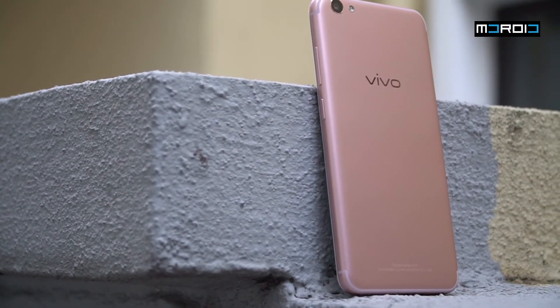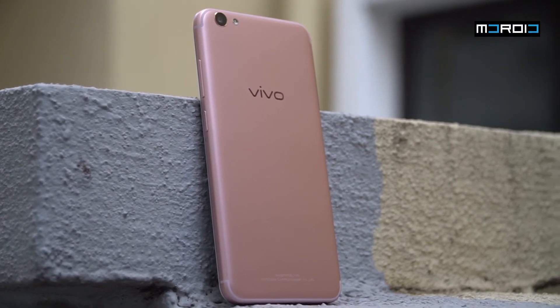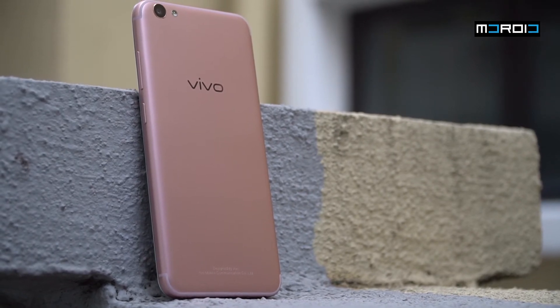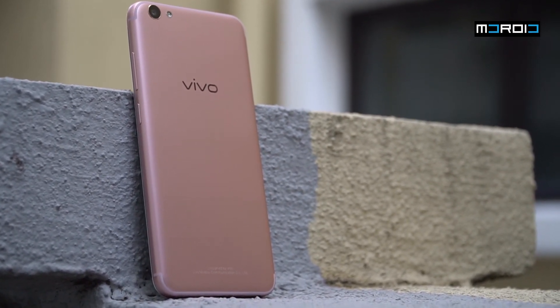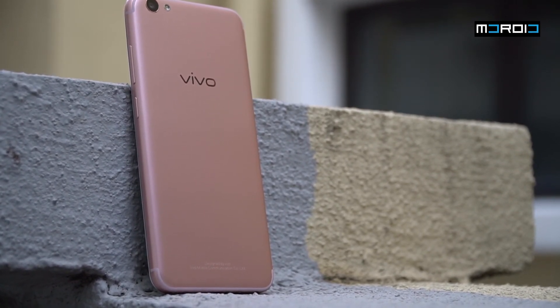That's it for our quick unboxing of the brand new Vivo V5s. Head on over to our website at Android.my to know more about the V5s and get up to date with the latest tech industry news. Hit the like button if you enjoyed this video, subscribe to our YouTube channel, follow us on our social media links, and we'll see you in the next video.